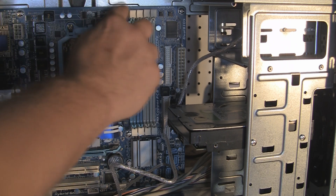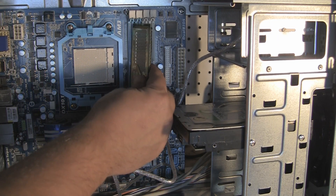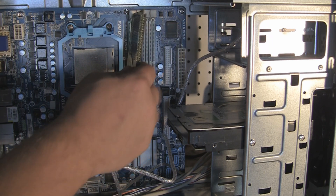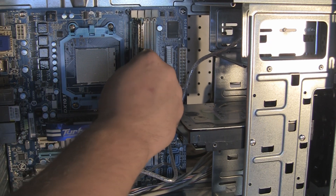Make sure these slot clips are open. The memory will only go one way. If you notice, if I put it upside down, there is a notch here and a notch in the memory — it will not line up. So go ahead and put it the correct way.